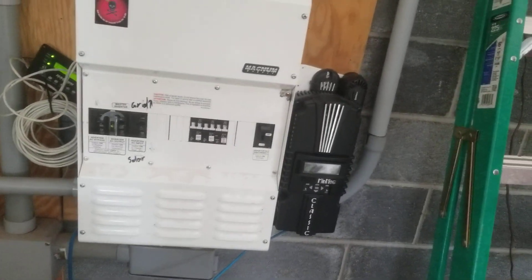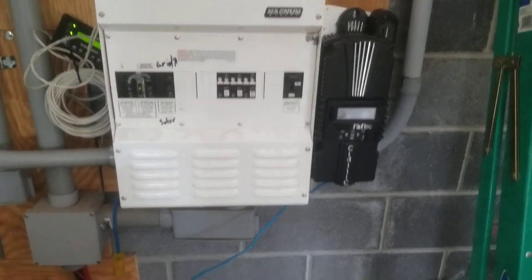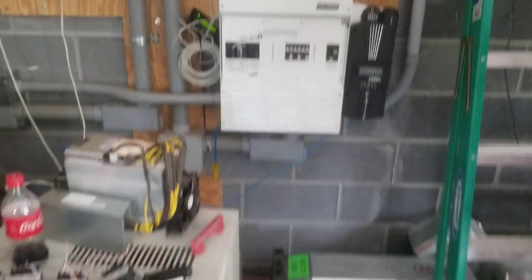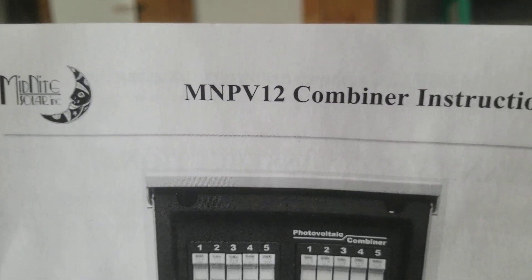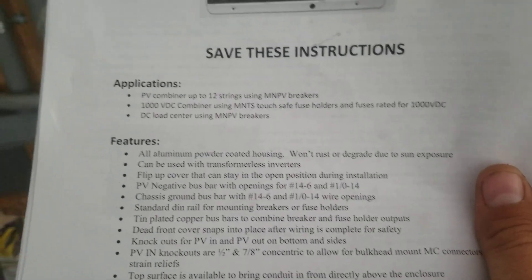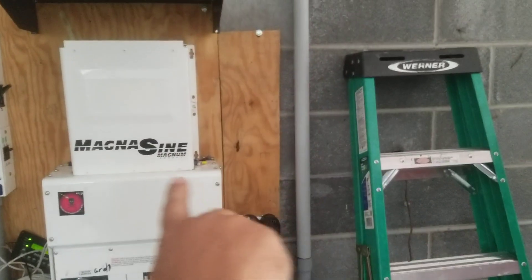We got that Classic charge controller sitting there ready to vent heat. I don't have any power running through it yet — once I get the disconnects wired up I'll immediately start generating power because everything's pretty much set up. I got the breakers off on the Classic right now so it's not wasting power. The disconnect panel is an MN PV12 — that means it's got 12 breakers inside. Mine came pre-installed with 12 breakers. You can press pause and read all the specs. It even comes with an AC hot out — I'm not sure why you'd have AC inside a PV disconnect, but it is what it is, so I removed those transformers.